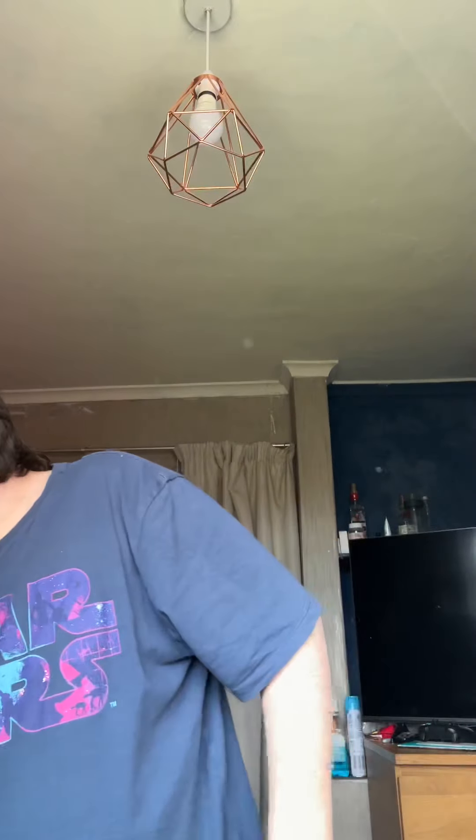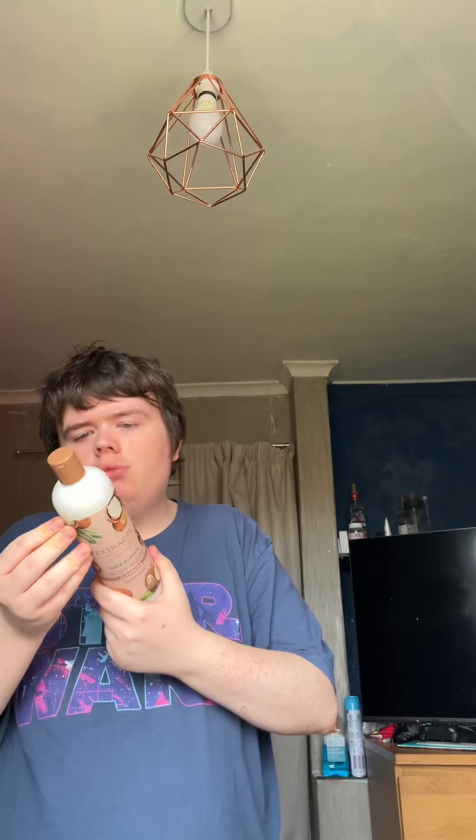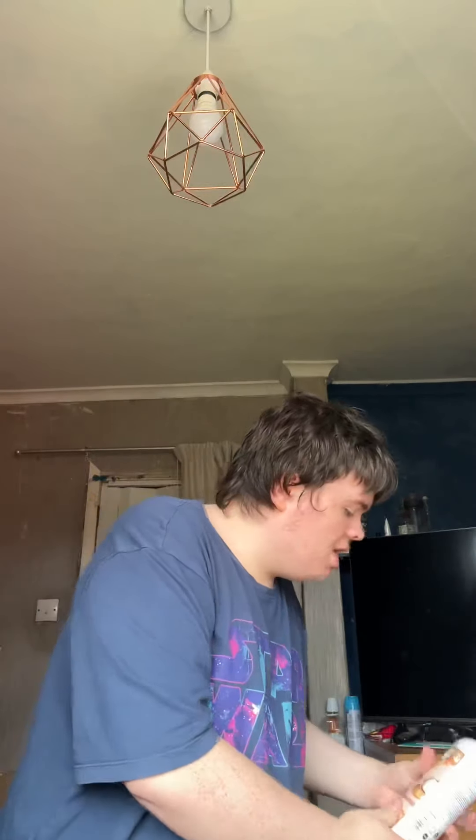And then I got this - that's Superdrug as well guys, this is Extract Body Care by Superdrug, Shea Butter Cleansing. You put this in a bath. So I've got that, I've got a great collection.